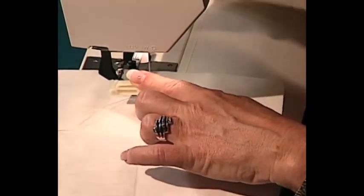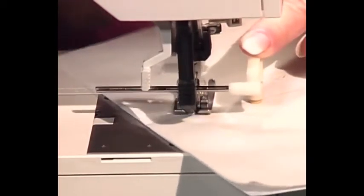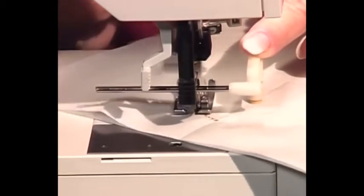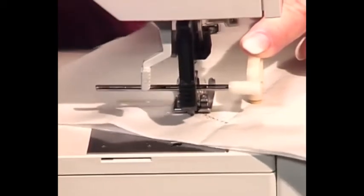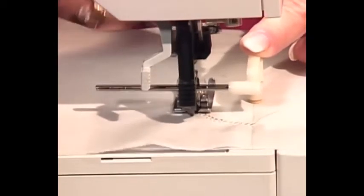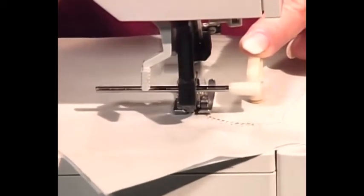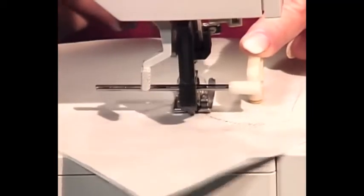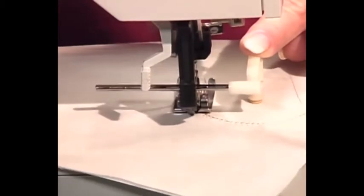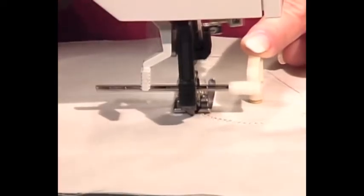Just let the machine do the work — if I do the guiding it's going to affect it. The circular guide is doing what I want it to do. There's just a little rubber stopper in the bottom that holds it right in place. I keep my finger on it to keep from doing anything else — in other words, hands off. The machine knows what it wants to do. We'll do this half circle and when it gets back to the line, stop and reposition.